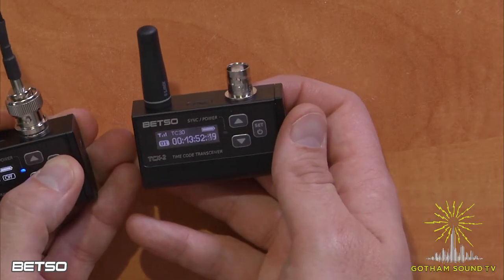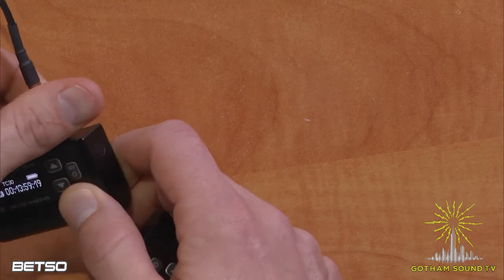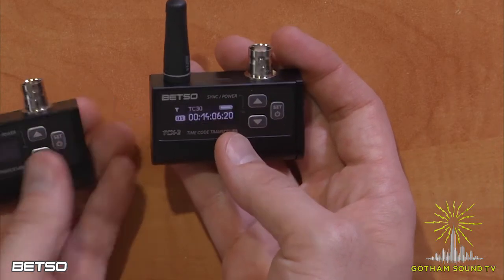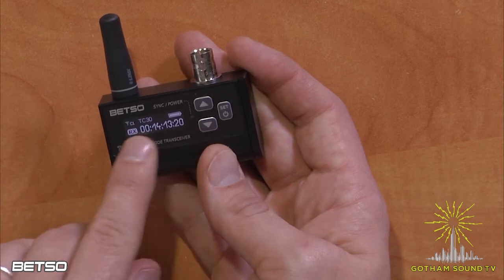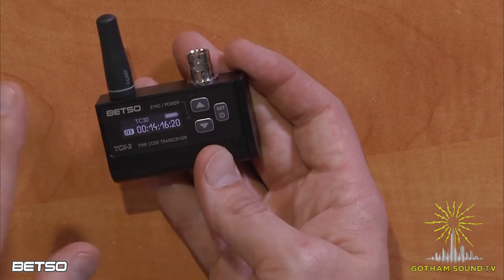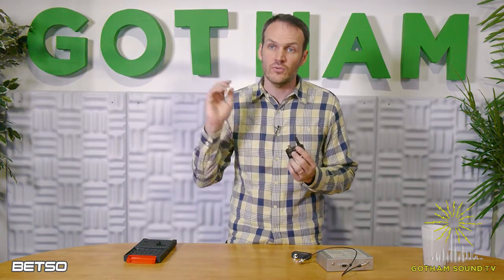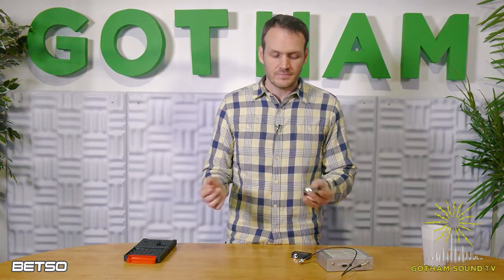One question that comes up quite a bit is: what happens when the network drops out? I'll turn it off just so you can see. You have to unplug this or else it'll keep turning on, and you have to push and hold power to turn it off. Now if you look here, the timecode's still running in sync — nothing's lost. You can see the sync light blinking there, but you also notice the antenna light blinking on and off. A lot of people worry about what happens when it loses the network — if a camera crew goes off on its own, goes rogue for a few hours and then comes back, are they just going to be completely out of sync?